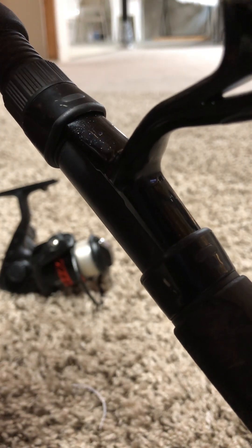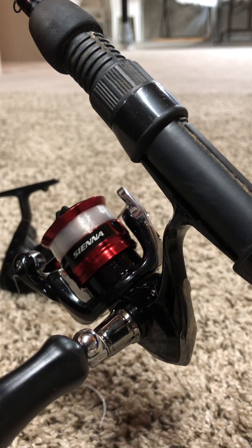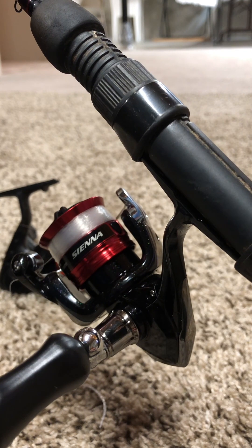Let's see how many ball bearings it has. The package just says Sienna 500. It is a 5.6:1 gear ratio — just a tiny bit better than my Proficiency reel. It's got four pounds of drag on that tiny little reel, and it has three ball bearings. It's a smooth reel but we'll see if it's better or worse than the old Proficiency.